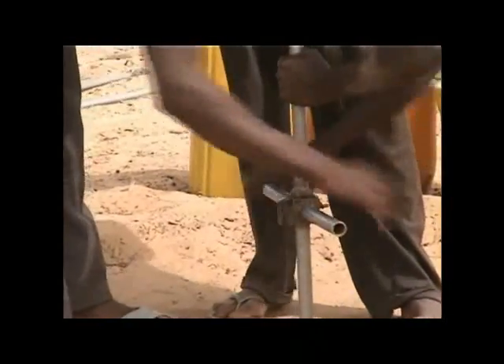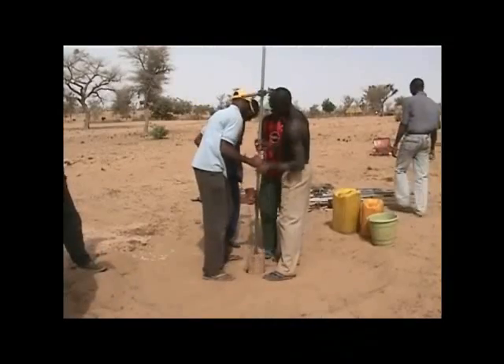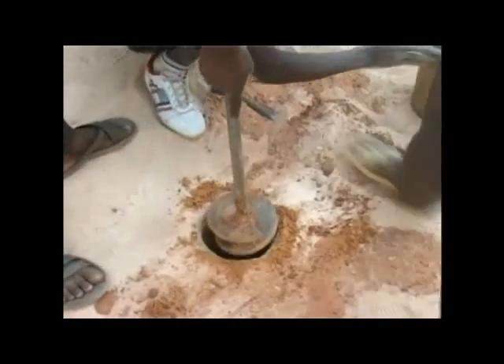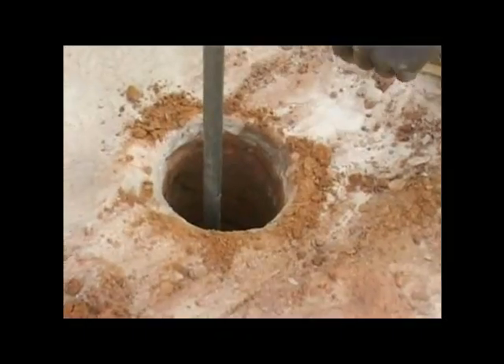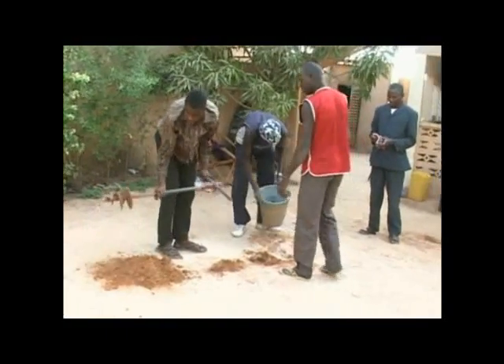Hand augering is a technique ideally suited to drilling in unconsolidated soils to depths of about 15 meters. It uses different drill bits depending on the soil type. The auger is turned so that the bit cuts into the ground until it is full, then all the tools are lifted out of the hole and the auger is emptied.